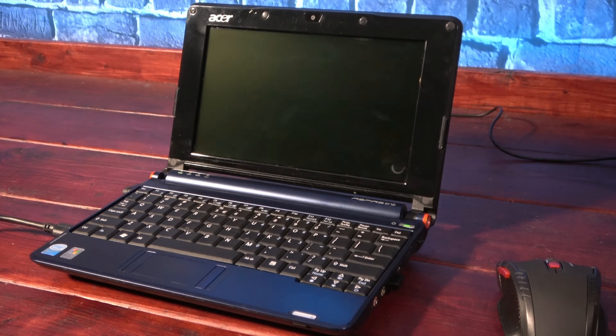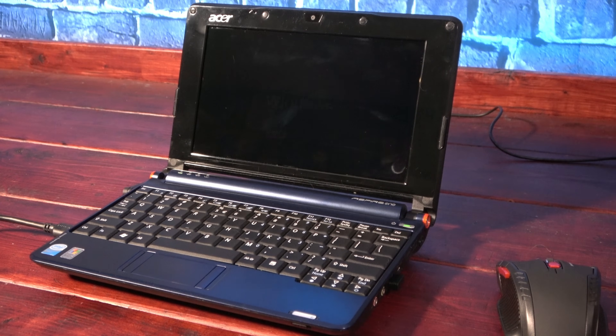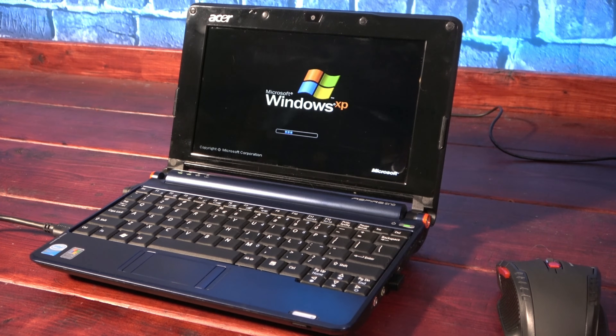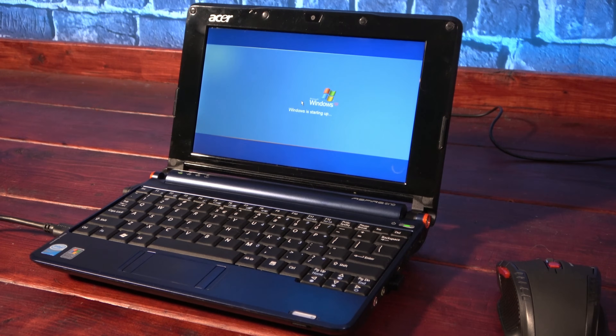Acer really seems to have listened to the biggest complaints related to the original EEE PC and addressed them. A larger screen and keyboard, a faster processor, and literally 80 times the amount of storage all improve the user experience. But its biggest limitation for modern use is definitely the operating system. So I look forward to revisiting the Aspire One in the future and trying to find the right balance between performance and an updated OS. And if that's something you'd like to see, make sure to like this video and subscribe for future updates.